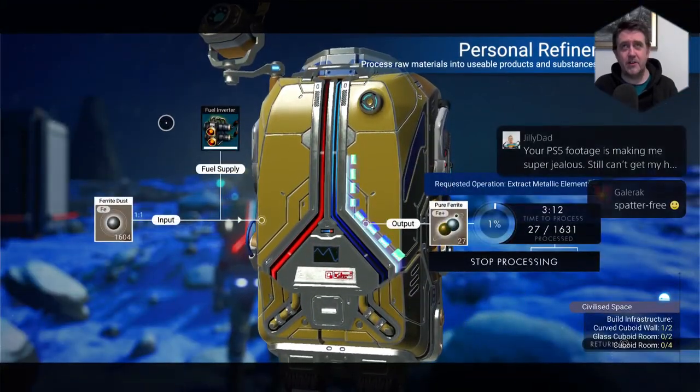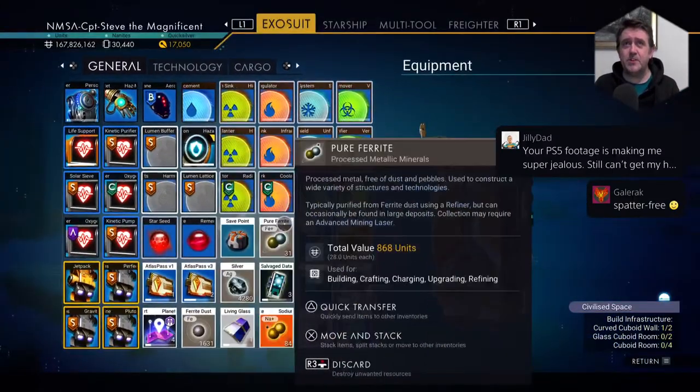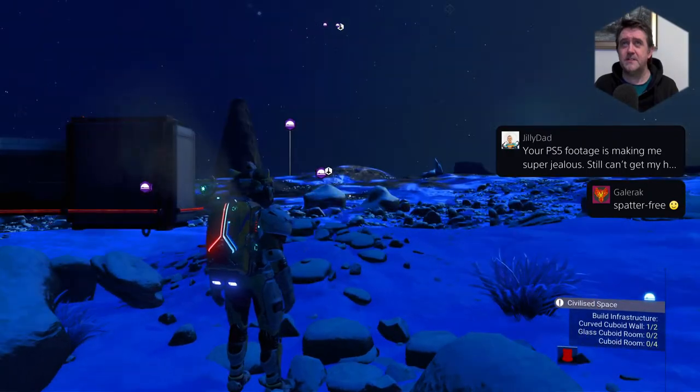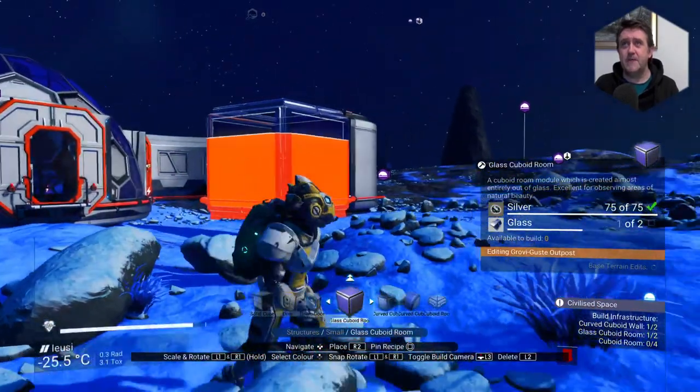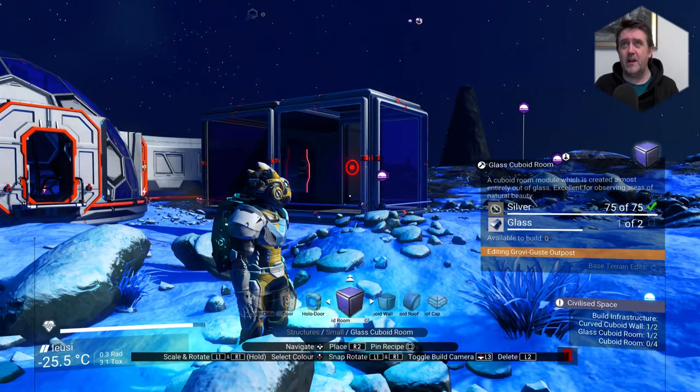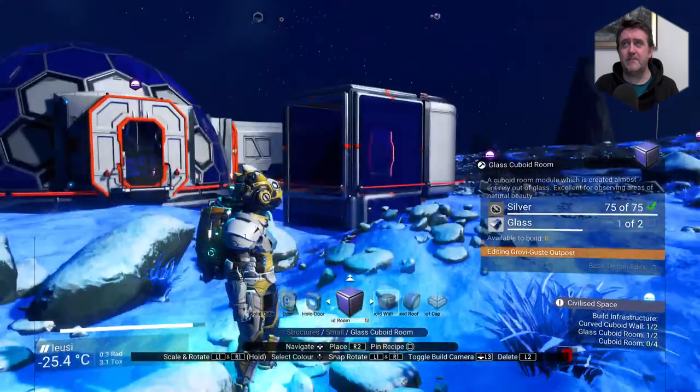How much fuel have I got? I've got a full fuel bar. Nice. Well, maybe I could build the cuboid room — I have got some glass on me. So let's do that while we're waiting for the other stuff to make. Why can't I build another one — I'm out of glass?